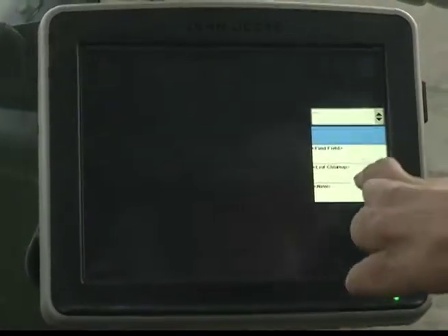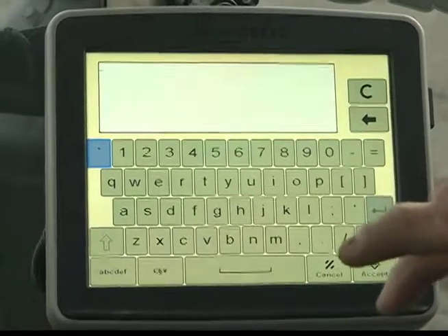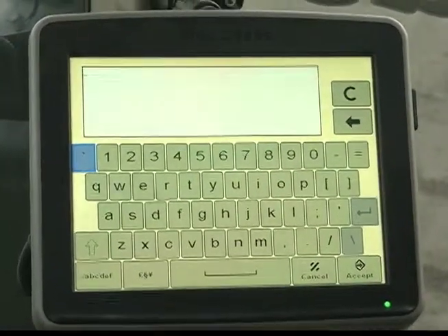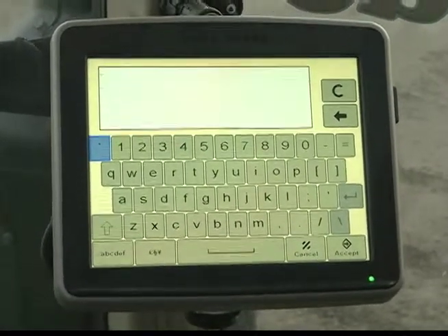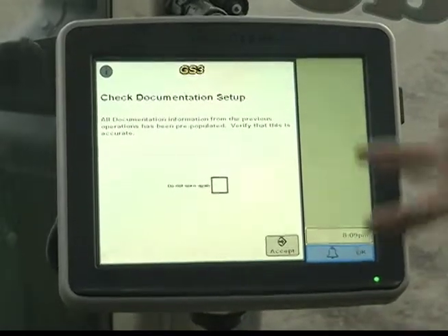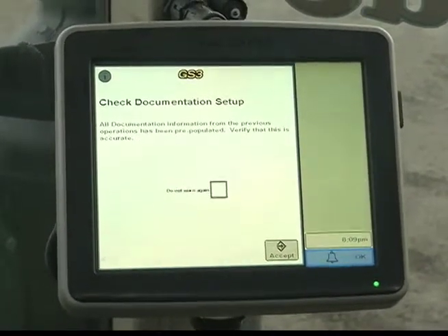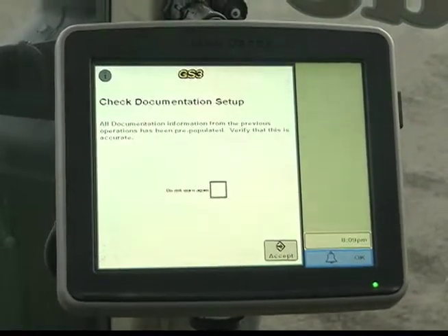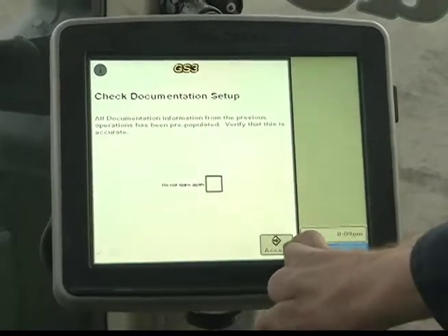Next, you're going to want to name the field. I'll go to New. The first field is always number one, then I would just work up and mark the FSA maps the same — one for the first field, two for the second, three for the third, and so on. That way when you're talking to the farmer, he knows it as 'Aunt Sally's West 160' or 'the back 40,' but to us it's just a number because we've never seen this field before. Hit one, then Accept. It will say 'processing data' as it backs up all the data from the previous farmer. Now it says 'check document setup' — all documentation from the previous operation has been pre-populated. With the exception of switching from soybeans to corn or vice versa, you normally always just hit Accept.